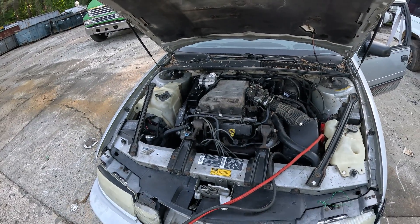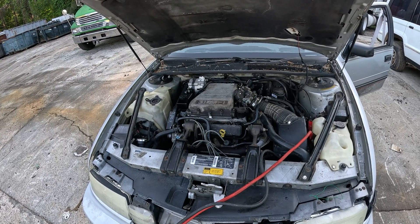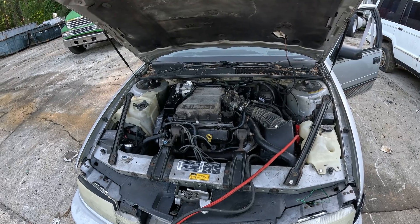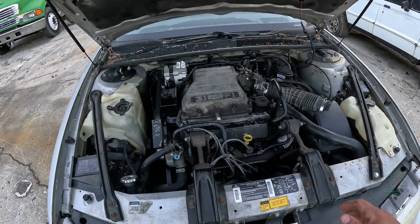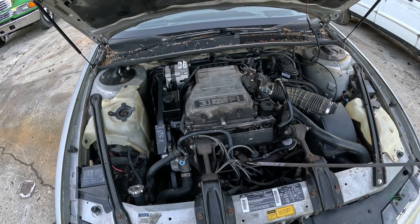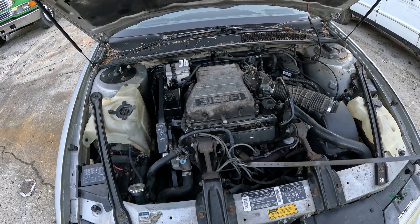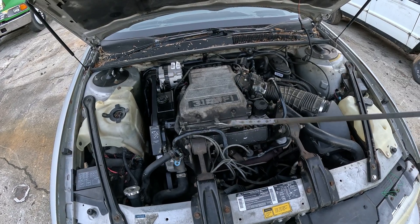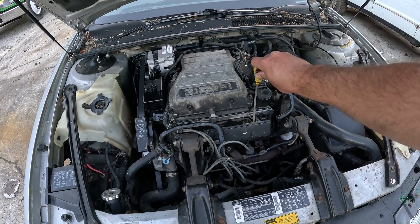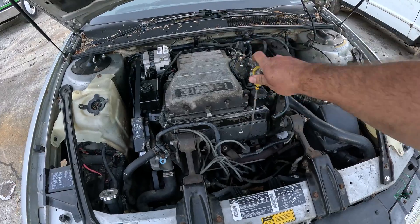I am very surprised that this thing made it this long wide open with vegetable oil. It almost makes me wonder — would vegetable oil be a viable option if you didn't have motor oil available? Let's check the engine oil and see how the dipstick looks. It actually doesn't look too different from a clean, newer engine oil — it's kind of that goldish color. The dipstick's very hot, so I'm not going to touch that, but I don't see any signs of anything other than oil. I would definitely say it's a success — this thing ran for basically 24 minutes wide open with vegetable oil instead of engine oil.